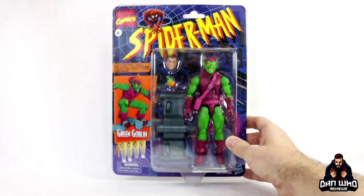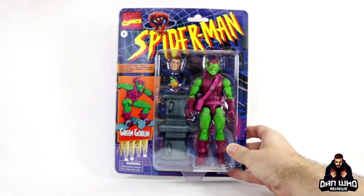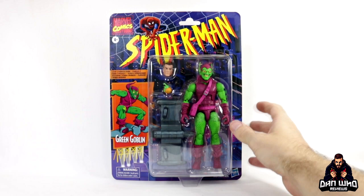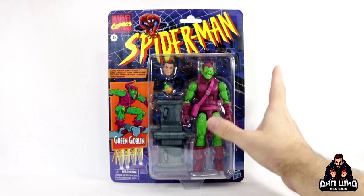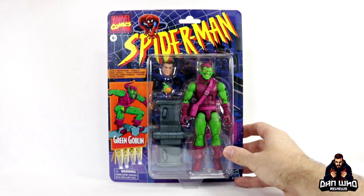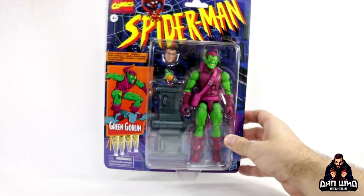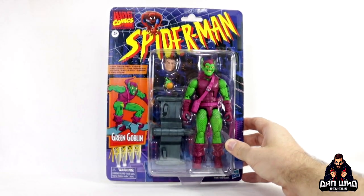This is a reissue of a figure that we got not too long ago, but we do get a Norman Osborn head. I've been waiting for Hasbro to pack a Norman Osborn head in with a figure for a while and they have finally done it. This Green Goblin has an updated colour scheme, a lot brighter, and also a new headscope with different paint schemes. We get the same glider but it has some modifications so you could use a new flight stand. We're getting a goblin bomb as well, which I always appreciate, and it's on this vintage retro packaging that I love so much. Reminds me of how I fell in love with Marvel way back in the early 90s watching the Spider-Man animated series.